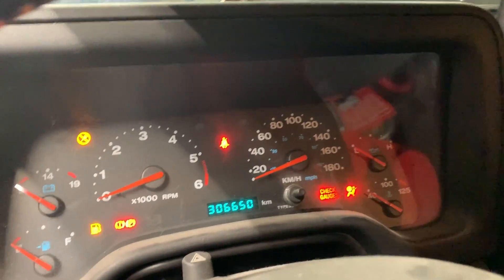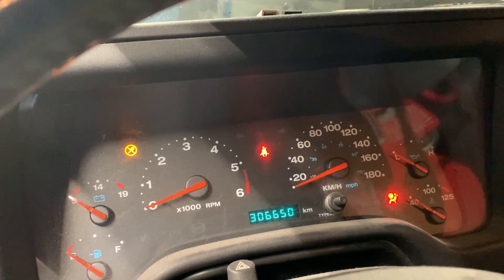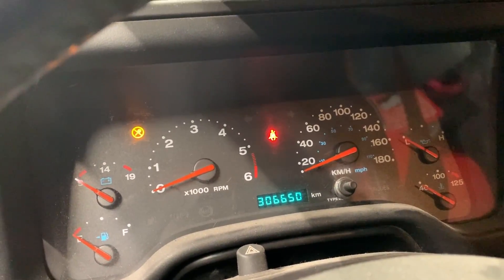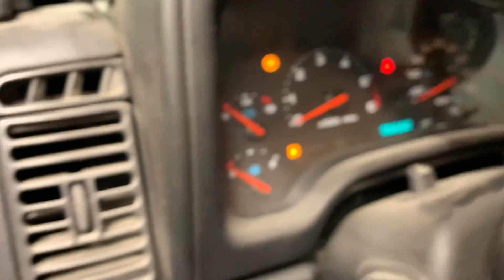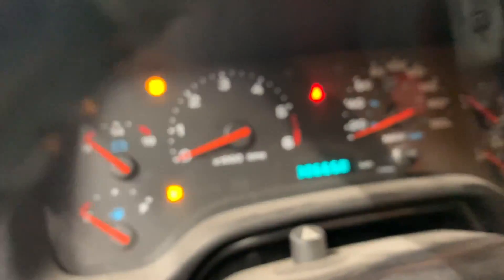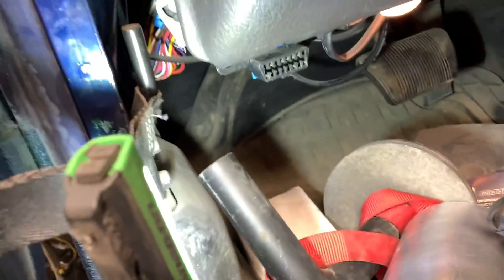The dash wasn't working properly, gauges would not work — and this is how to troubleshoot the issue and figure it out. You can see the sentry key went on and off, the mileage shows up, but gauges aren't working, which means something is wrong.